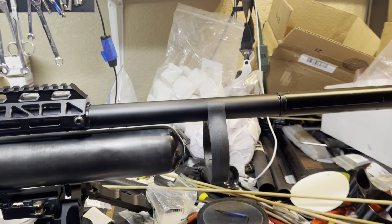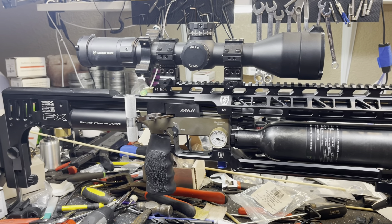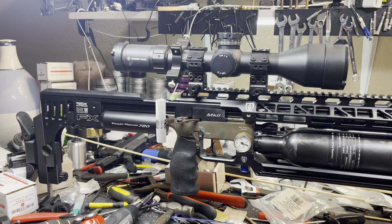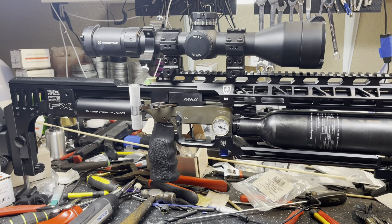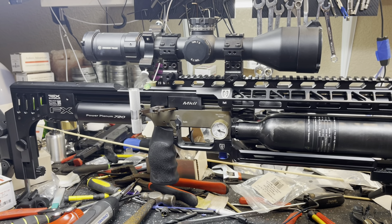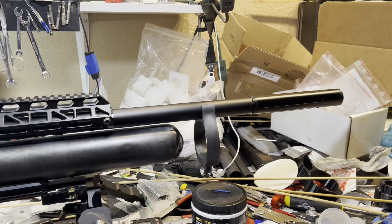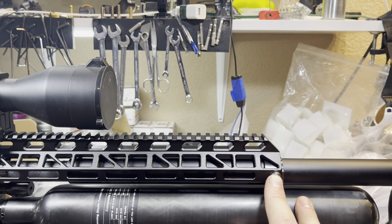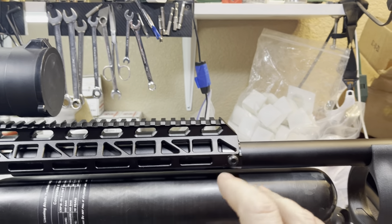I'm now pushing 35 grain NSAs at 1,100 feet per second, very easily. When summer weather comes around, I'll brag about how much I can get out of the 40 grains. For now, I'm really happy that I get 35s and 36 grains going at 1,100 feet per second. Long story short, this isn't the end answer to barrel stability — to all the stability that I want to see.